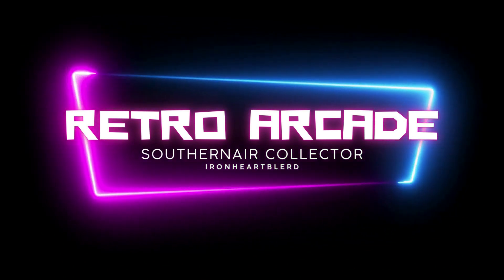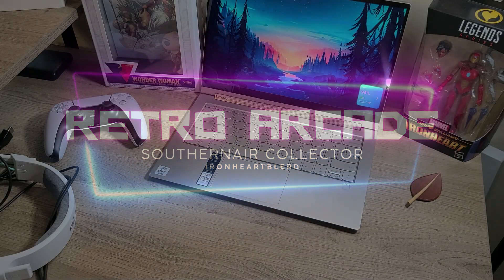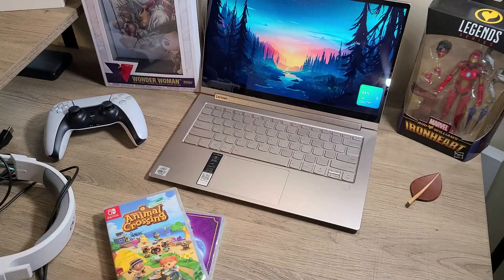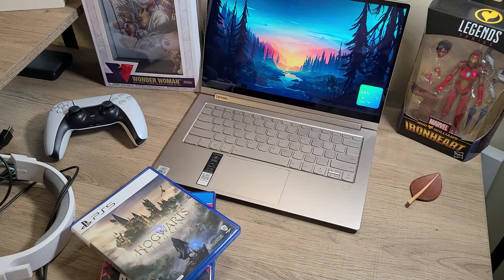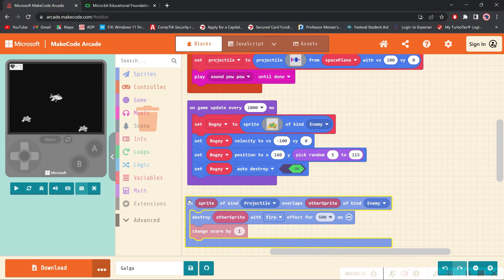If you are anything similar to me, you definitely enjoy video games — anything from Animal Crossing and Pokemon to Red Dead Redemption 2, and Hogwarts Legacy, which just came out on PS5. But I also teach STEM, and when you do with middle school and high school students, you're definitely going to come across block coding and type coding.